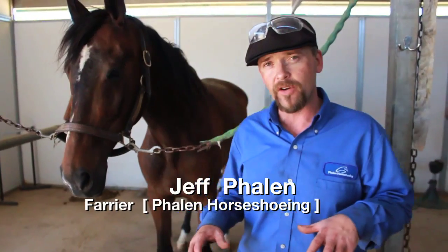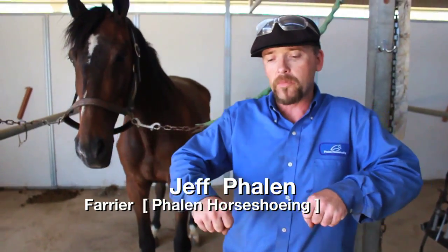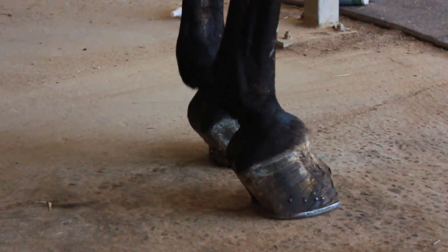What happens when a horse founders is the bones — the bottom bone, P3, the third phalanx — it actually starts to rotate. And as it rotates, it comes through the bottom of the foot.